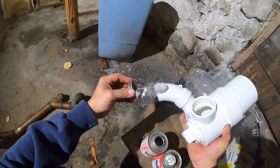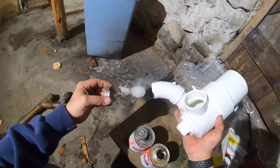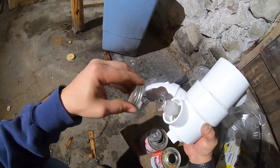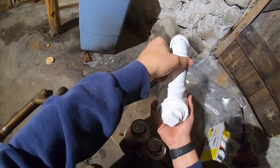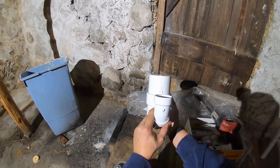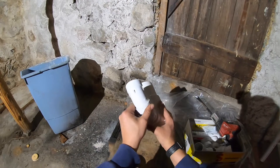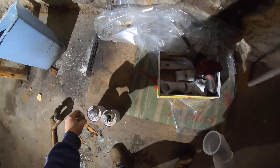Now I'm going to glue my elbow into my trap. Again, hit it with a bit of primer from both sides, hit it with some glue, fit it in, squeeze it, twist it, and match up the seams. Just want to make sure that those two levels look nice and straight together.